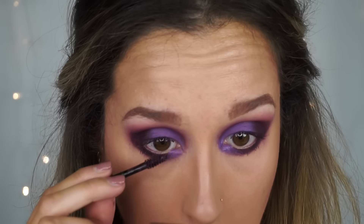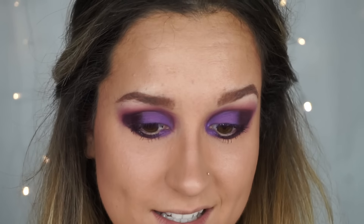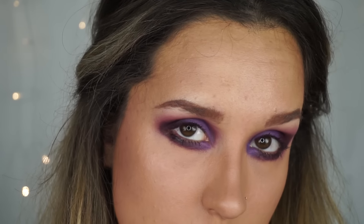I'm using the spoolie again as bottom lash mascara. I'm going to be using lashes — I don't know if that's cheating or not but Nikki Tutorials did it so I'm going to as well. I'm going to be using my Backstage lashes in Chelsea and I'll do that off camera as you've seen me put on lashes plenty of times.